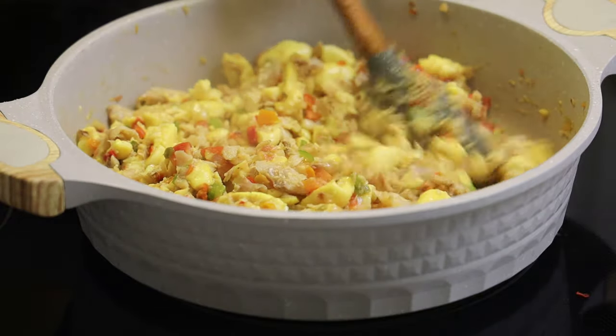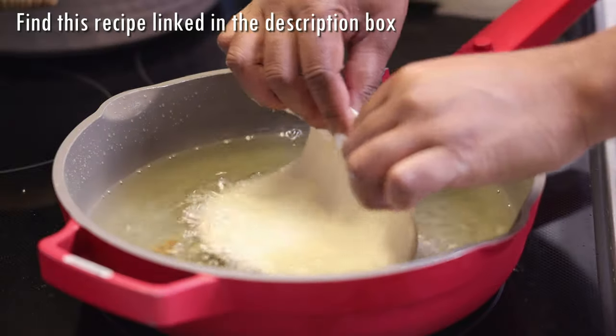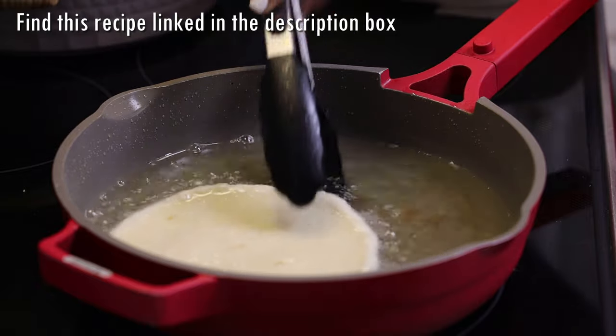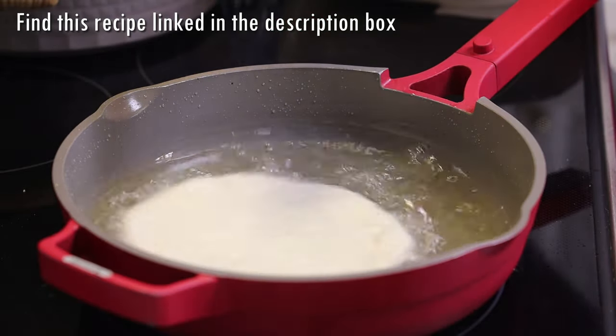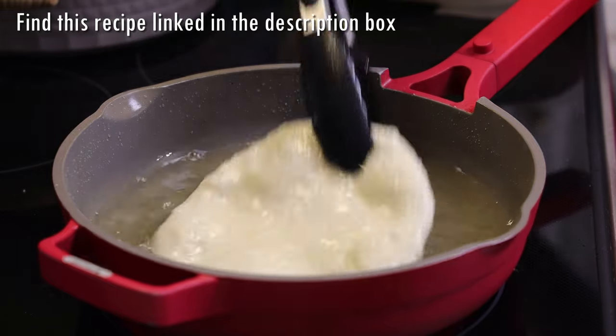You can taste and adjust your salt at this time. I'm serving mine with fried bake — you can find that fried bake recipe already here on my channel and I'll link it in the description box. When I make fry bake you can see I don't have to spoon the oil over the bake.